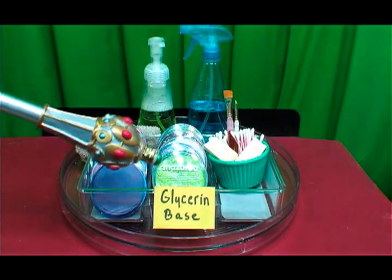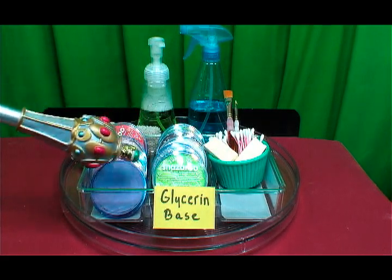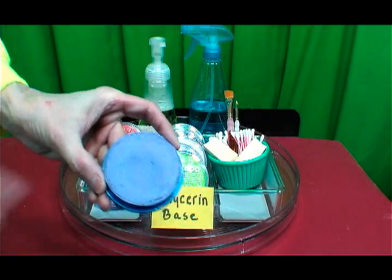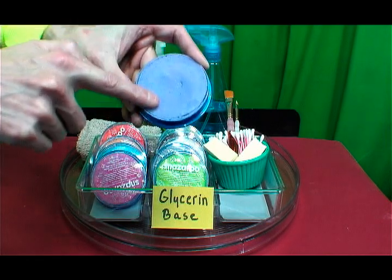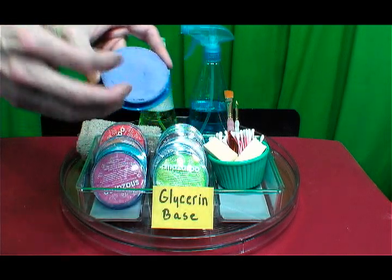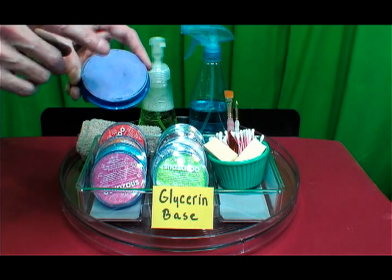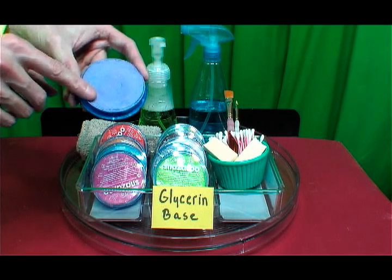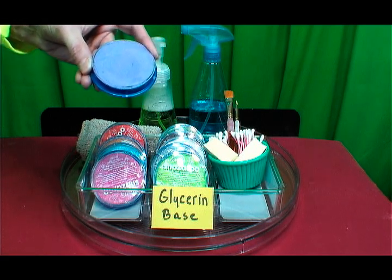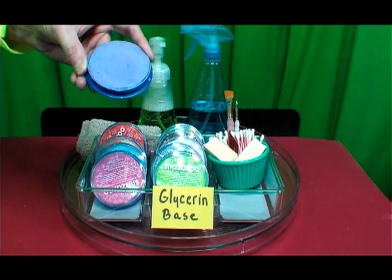Glycerin-Based Face Paint. Glycerin is a base liquid source which comes from plants. Glycerin is a softer, compressed face and body paint. Glycerin face and body paint is softer than paraffin wax face paint. It does not melt at higher temperatures, so it is more stable at higher heat. If you are face painting outside in the summer heat, it will hold up.